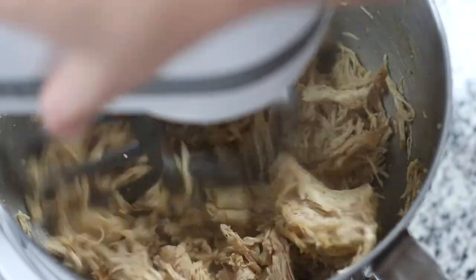If you don't have time to make the chicken, no worries — you can use a shredded deboned rotisserie chicken instead.